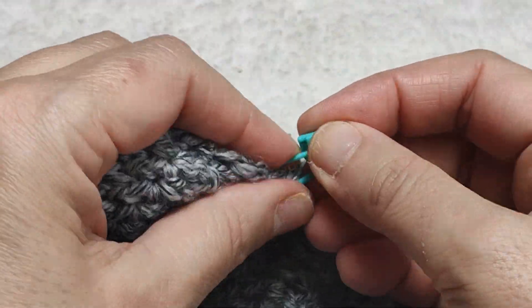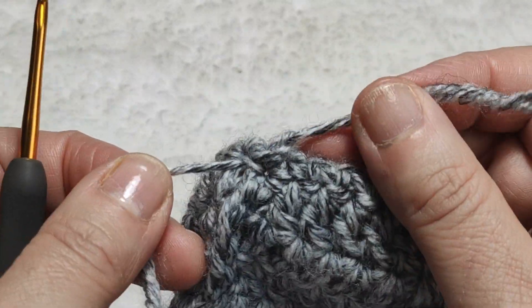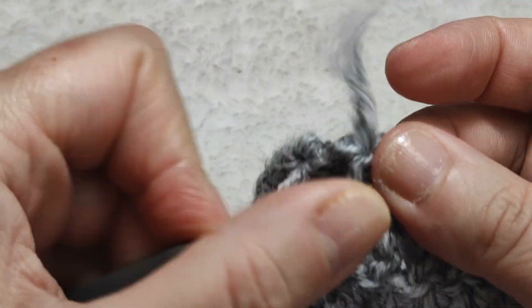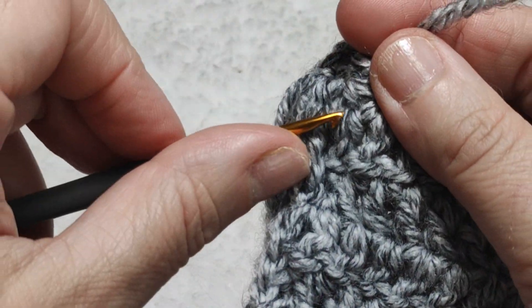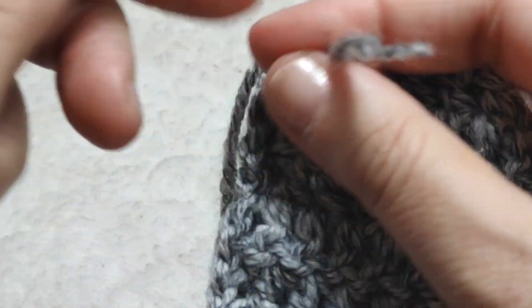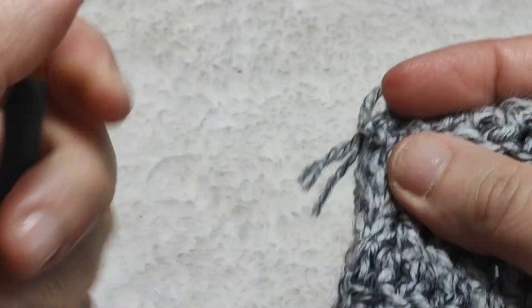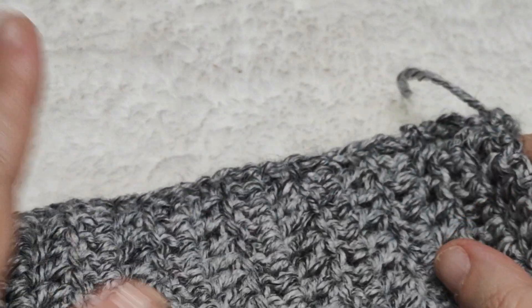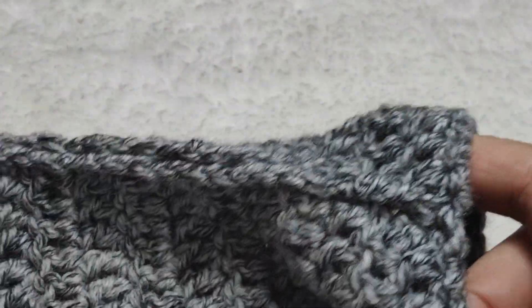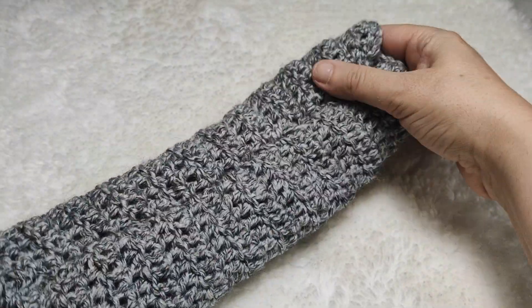It is finished. I am taking the stitch marker out. Now I take a small-size crochet hook and will hide the yarn ends. I am at the back side, hiding the yarn end as if I am crocheting — a few times like this — then cutting. I hide the other yarn end in the same way. I am turning it to the front side — it is okay. Now I am going to wear it for you.